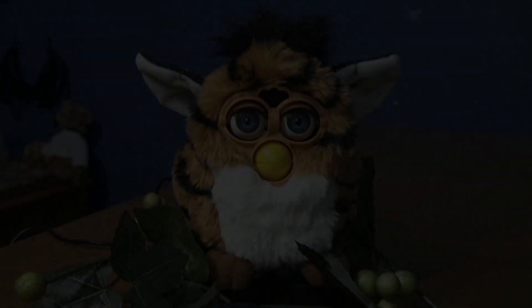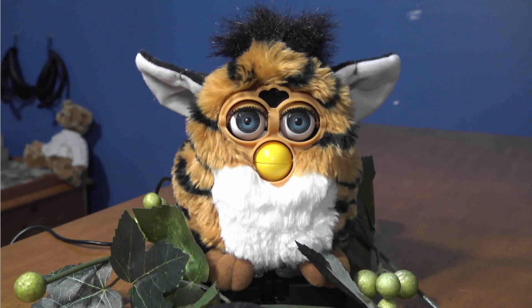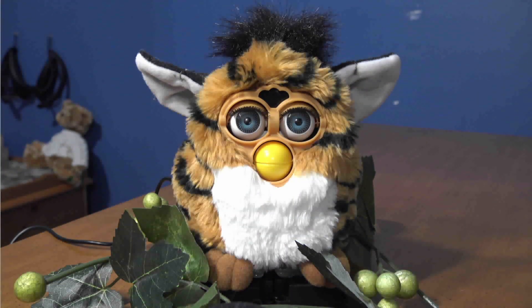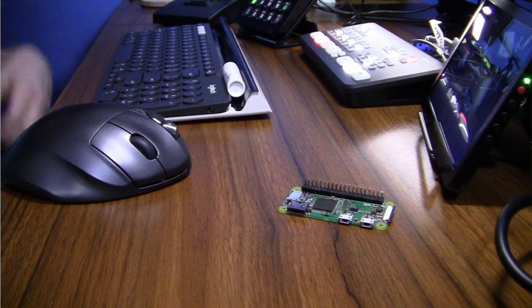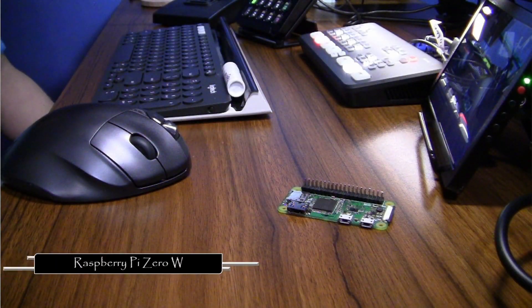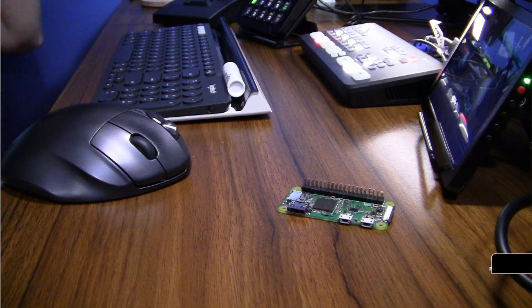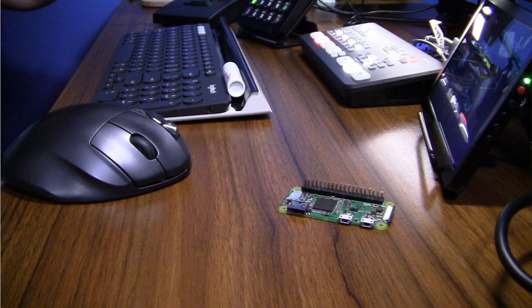My latest project — I give you Furby Google Assistant. This little guy took me a little bit of time to put together. I used what's called a Raspberry Pi, and I actually used the Raspberry Pi Zero because it's small enough to fit inside of the Furby, and it also has wireless capability.